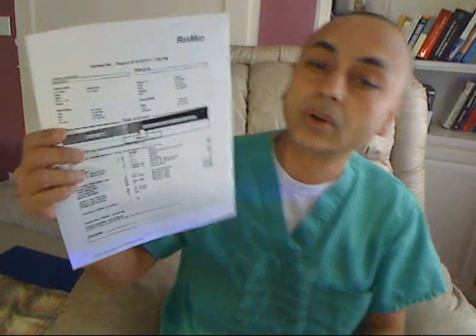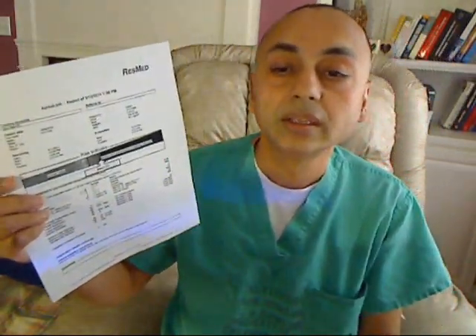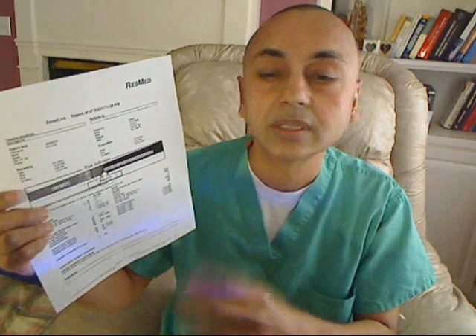The nurse would hook it up to the computer, and the reading would look something like this. If you're in this zone, which means that you have benign snoring and did not have apnea, then the options include weight loss, allergy testing, nasal decongestant, or sometimes an oral appliance that your dentist can devise.